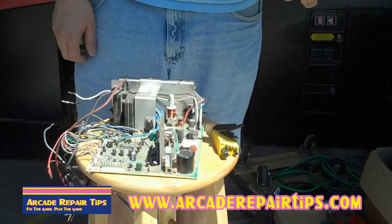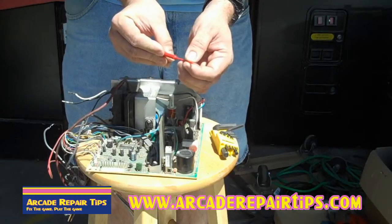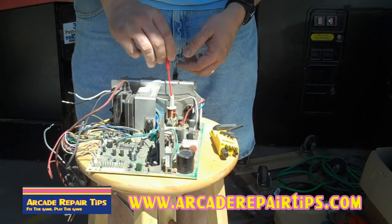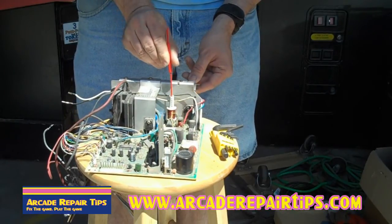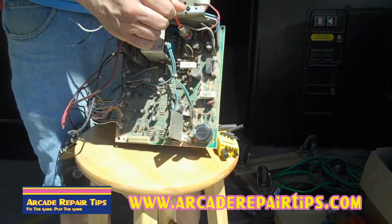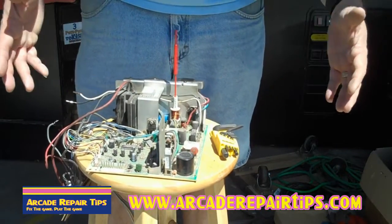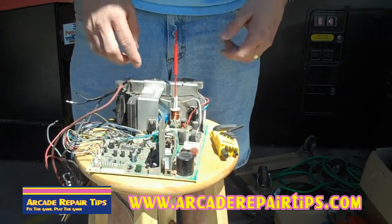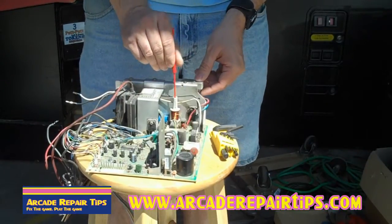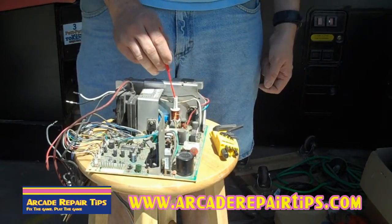This right here is a TV adjustment tool that we talk about, that you can get from Hat Controls. It has a flat edge on one side and it's made so that you can turn it. You stick it down inside here and you actually turn it left or right — I'm actually turning that screw inside. You can do this with the game on, that's why we use this plastic tool. So you're going to turn it left or right and watch your screen get smaller or bigger. You don't know which way to adjust it, so you just use it like that.